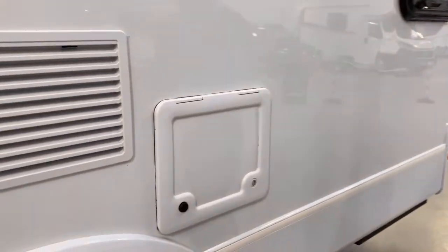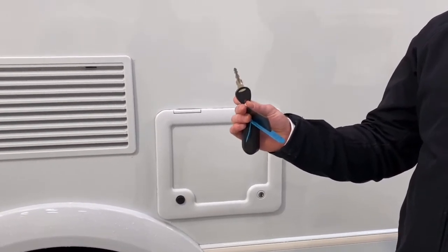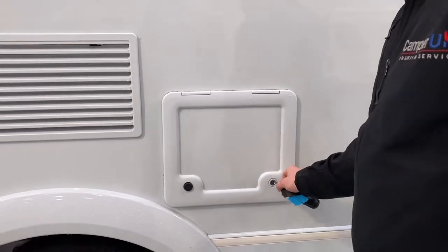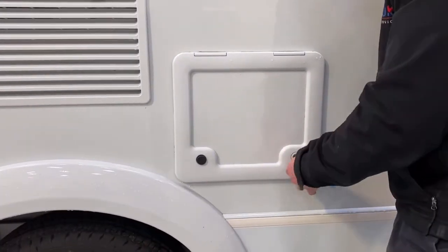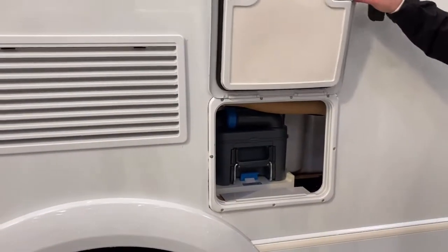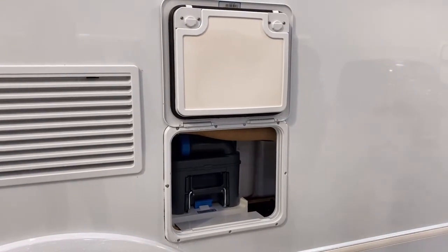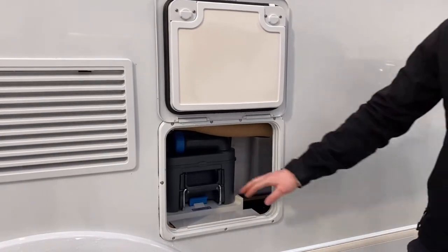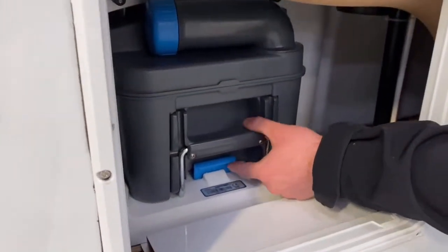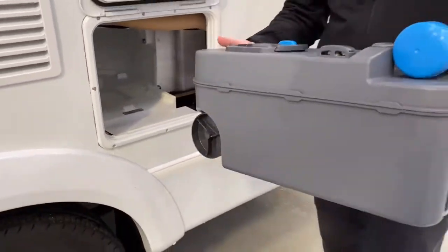We then come to your first locker. All the lockers on the van are worked with the small key — you've got two keys and it's the little one that does all your lockers. This one on this side is your toilet cassette. If you're using the toilet in the vehicle, every couple of days you're going to need to empty your toilet cassette. In here you can see this grey box, and underneath is a little blue tab — you just lift the tab up and the whole cassette comes out.